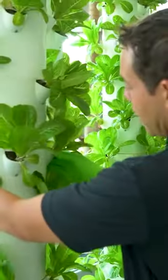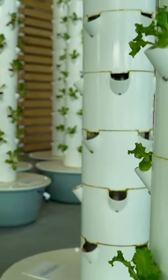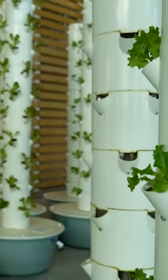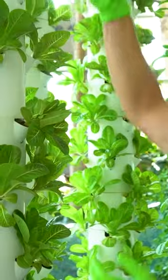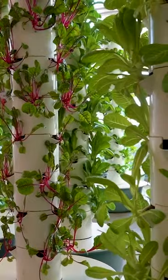The tower garden works really simple. The vertical towers have a water pump that pumps the water up to the shower cap, and that trickles down hitting all the root system. The plant only takes in what it needs at different growing stages, and that's why we can save so much water.